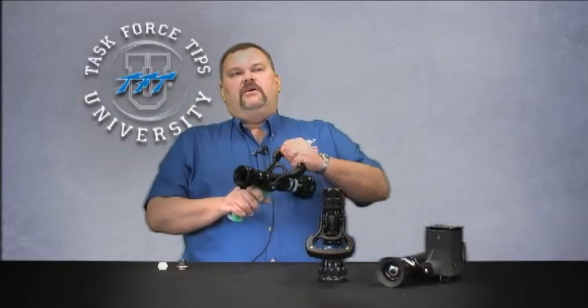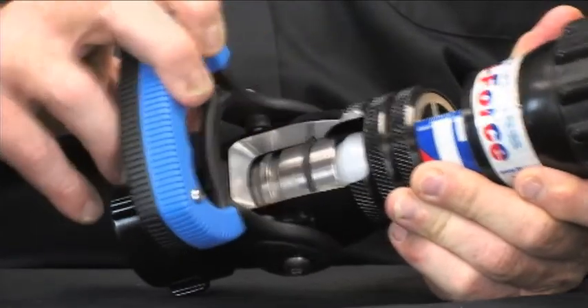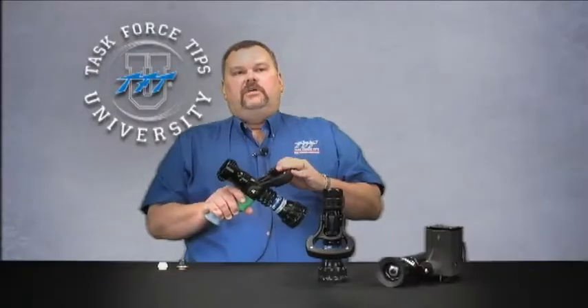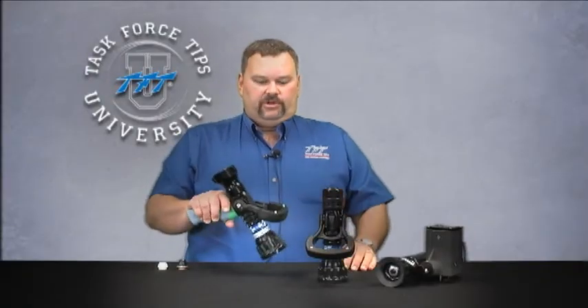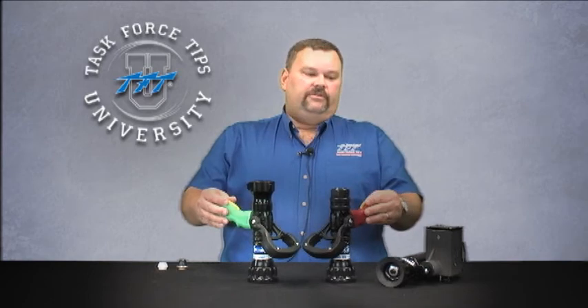We incorporate the slide valve in our nozzles, and that helps to reduce the chance for shearing the fluid while giving the operator full flow control and always a good quality stream reach and spray pattern. We have both handheld as well as electric remote models for the enclosed cabs.